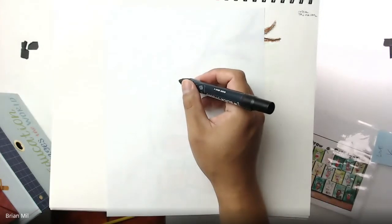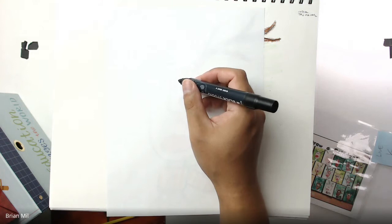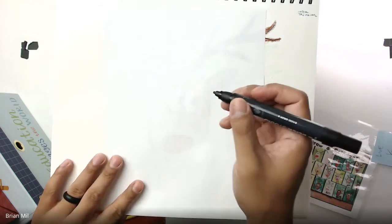Make sure your paper is straight up and down, also known as vertical — not side to side.